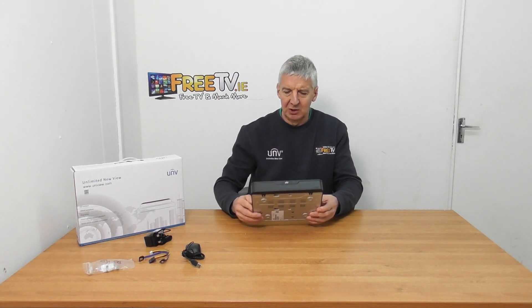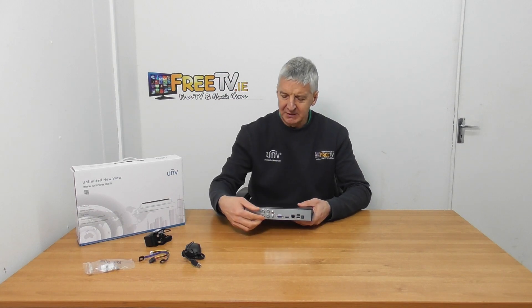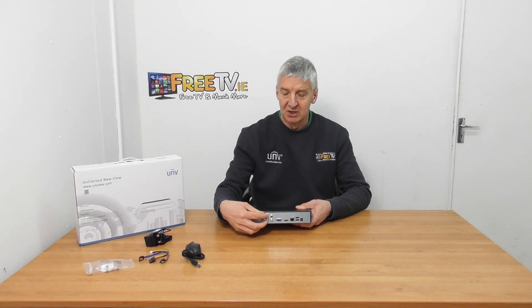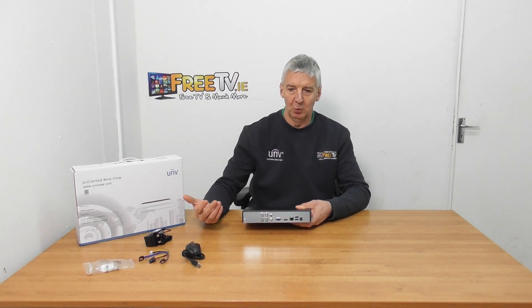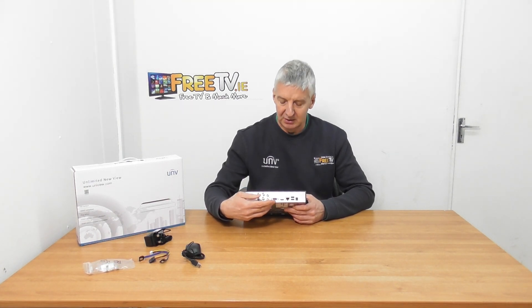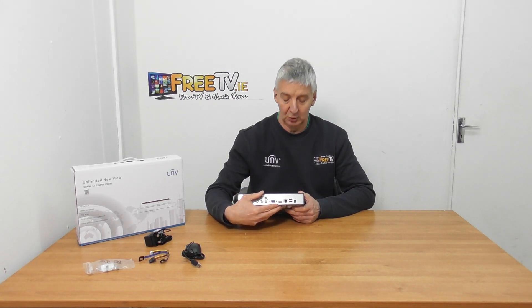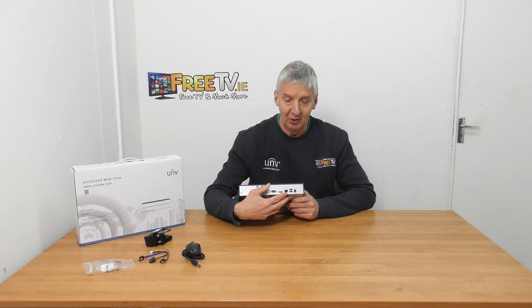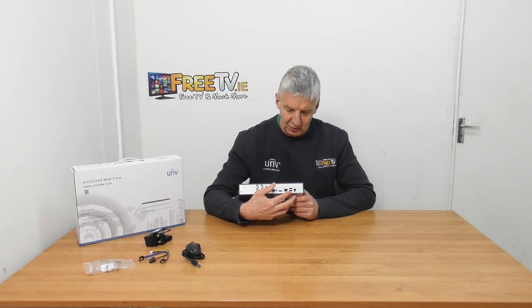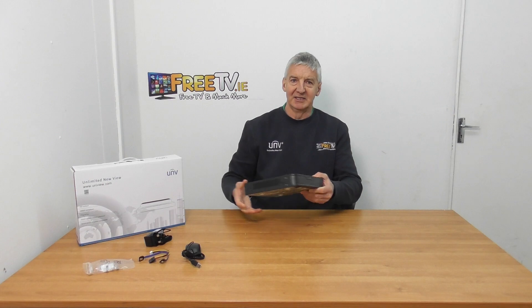Looking at the front, it's pretty blank. At the back of the unit we can see where we can add our four cameras using traditional BNC cables. In terms of output, we can use a VGA connection or an HDMI connection to run it to the monitor. This is our LAN connection. We can add a USB for upgrading software and extracting recordings, and this is where the actual power unit plugs in.